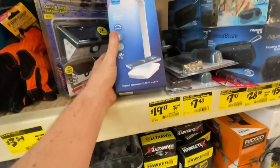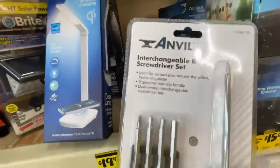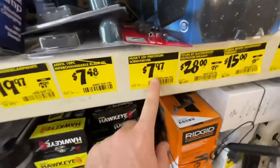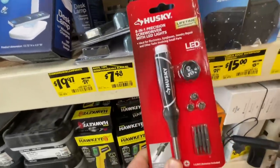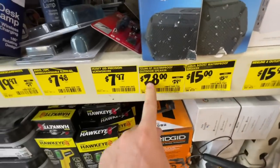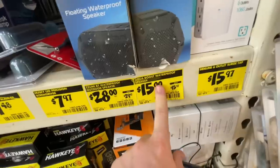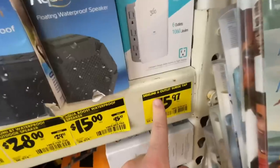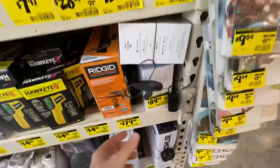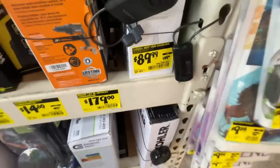The wireless charging desk lamp is $19.97 versus the $29.99 price. The Anvil interchangeable blade screwdriver set is $7.48 each, and $7.97 for the Husky precision screwdriver which comes with batteries ready to go. Two waterproof outdoor speakers — one is $28 down from $29.97, another $15 from $15.97. The Google Nest Hub in charcoal is $89.99 down from $149.